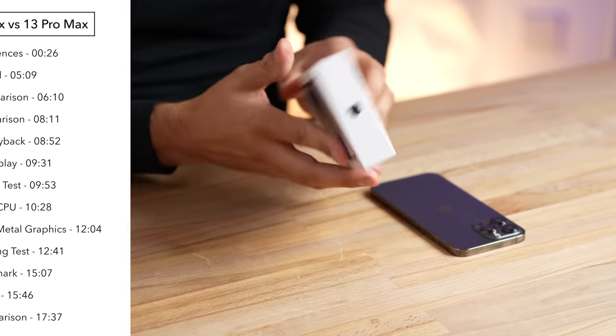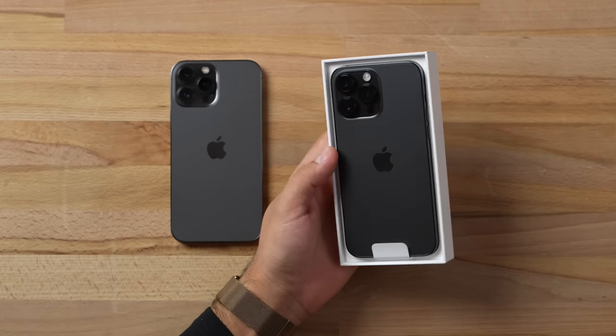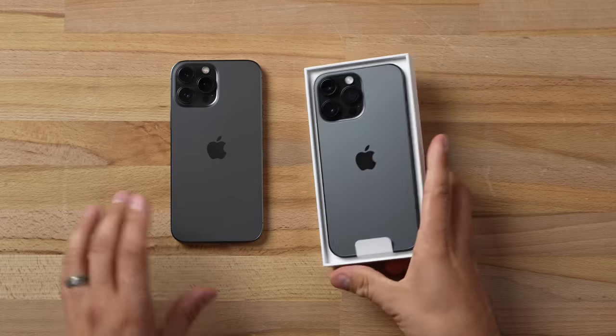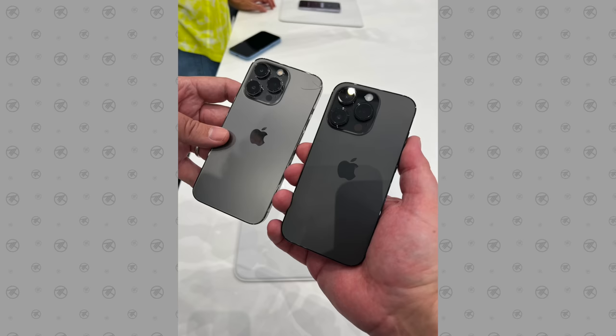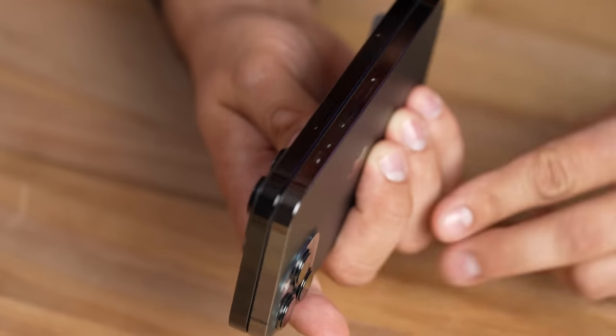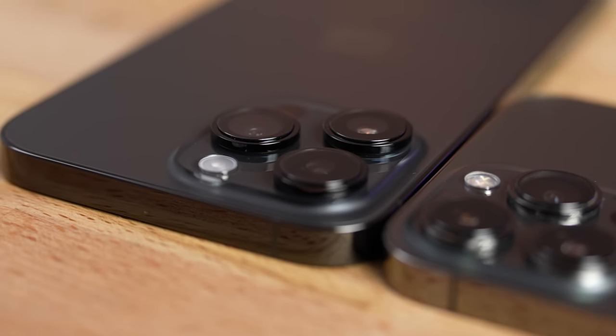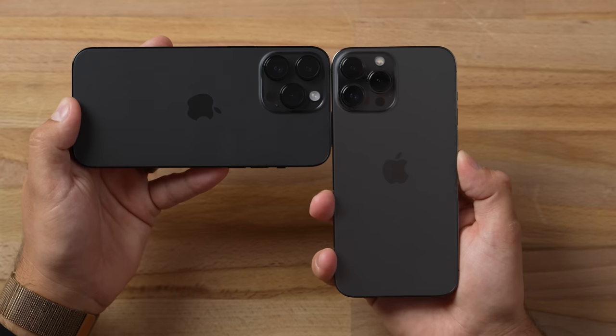The new Space Black color has been getting complaints online for not being dark enough. Our 13 Pro Max is Graphite, so let's compare. First impressions: in this lighting it looks almost identical. Looking at the frame, the Space Black is a lot darker at pretty much every angle — a positive. The camera bump looks darker and the rings around the lenses are pure black, so overall it is a darker aesthetic.